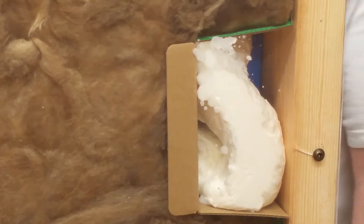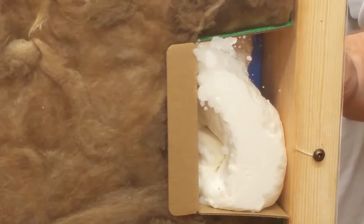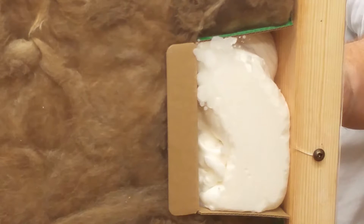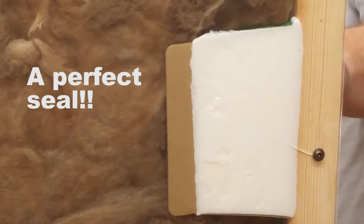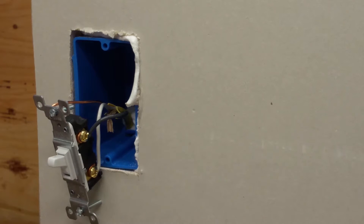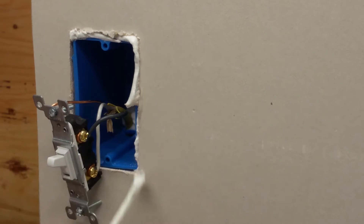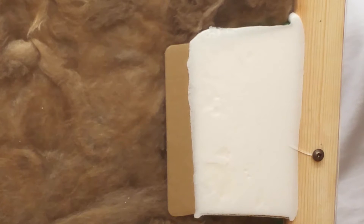As you're foaming, look inside the box. When the foam starts to come through the wire holes, pull the nozzle out and then just make sure that we've got good foam on the front. Touch it up just a little bit if necessary. It looks like it filled really well.